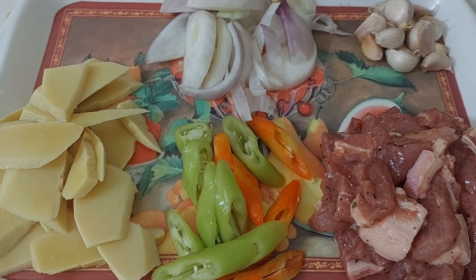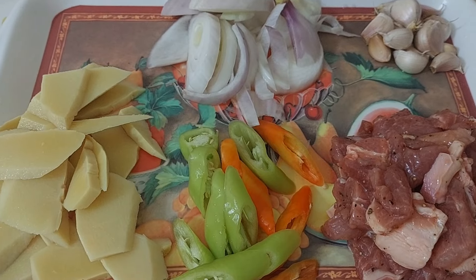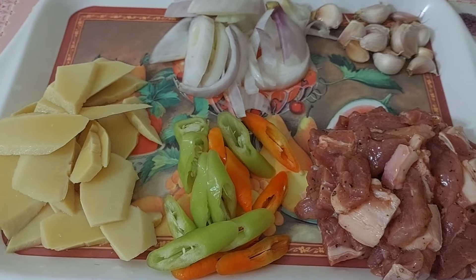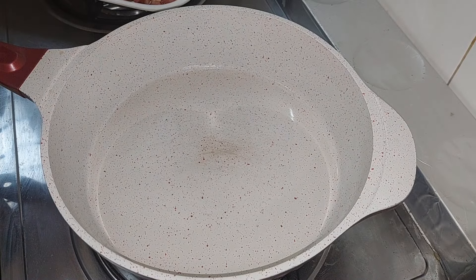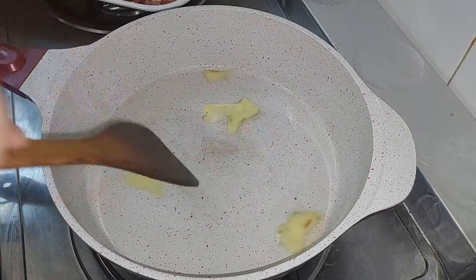Tara na guys, samahin nyo ako sa likod. Ayan na guys, mainit yung ating mantika — at kalimutan ko pala yung ginger.